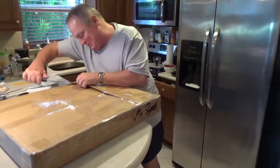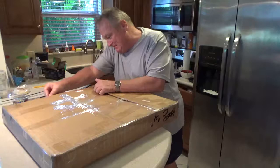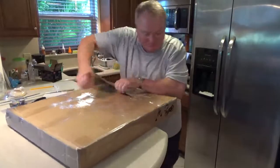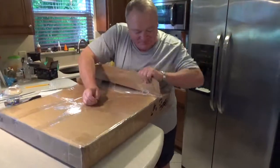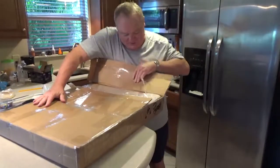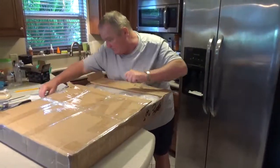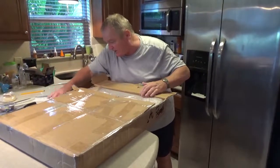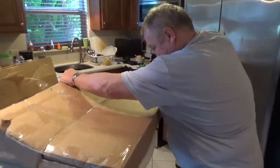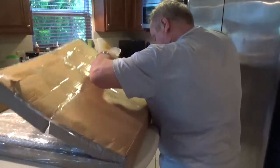One thing we don't want to do is spend a lot of time on this. I did have a band-aid on this thumb from an earlier opening of another package. We are gaining — this is kind of a user-friendly box. The package as well looks like there's a lot of styrofoam packing in there, a lot of foam.